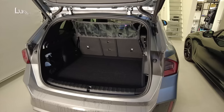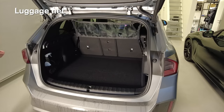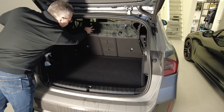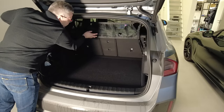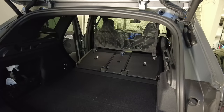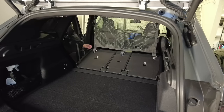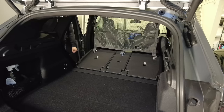When you order the storage net for the luggage compartment, there are actually two different kinds included. One is the smaller one for when you have the back seats in the normal position — this can help you when you load a little bit higher. Also included is a bigger version for when you have the back seats folded down — you attach it to the seats and the roof to protect the whole area.